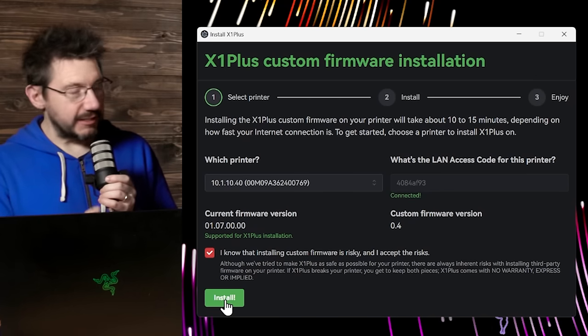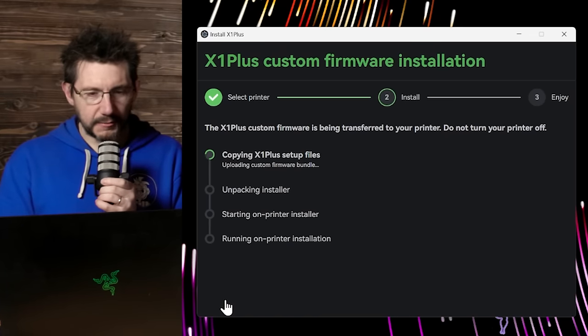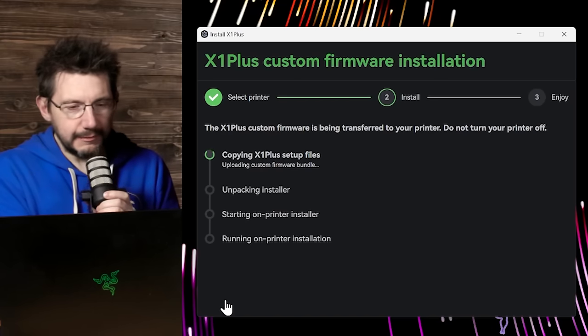What should we see? If everything goes well, we'll get a little updating logo on the Bamboo screen and it'll sit there for a second. On my screen it'll download, then a spinning update logo appears and it should launch the installer on the Bamboo screen. It says 'copying X1 Plus setup files' — that sounds good. Now 'uploading custom firmware bundle' — that's exciting.